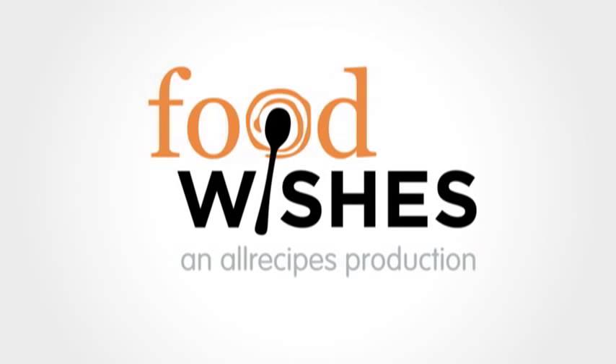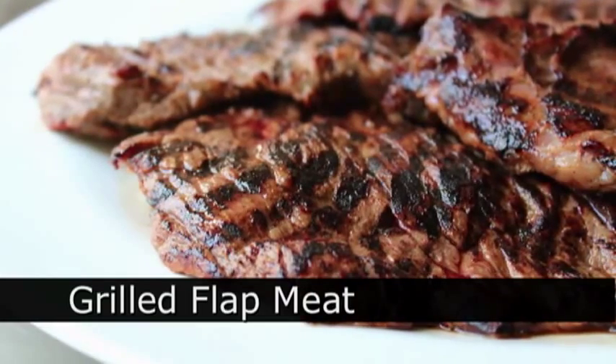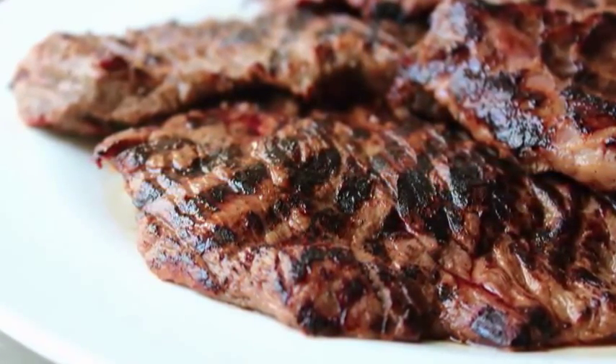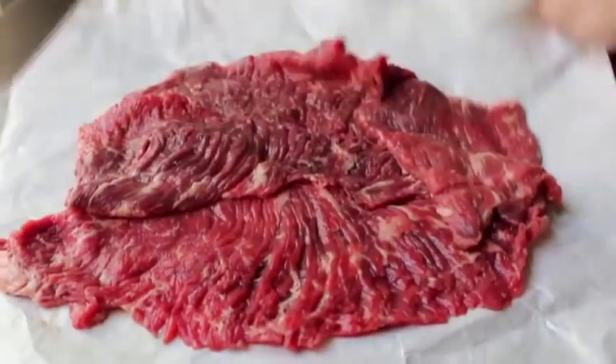Hello, this is Chef John from Foodwishes.com with grilled flat meat. That's right, this Memorial Day weekend is the official start to grilling season, and this thin, juicy, relatively unknown cut of beef is one of my favorite things to grill. And not only is it delicious and easy to cook, it's incredibly fun to say. So let's go ahead and get started — and there it is, the star of the show.